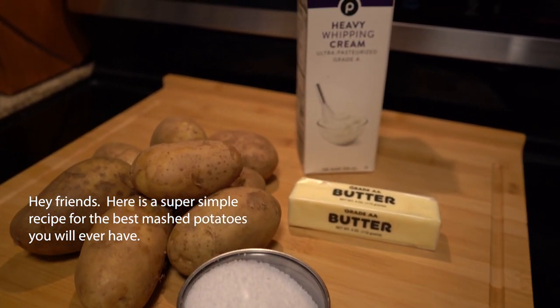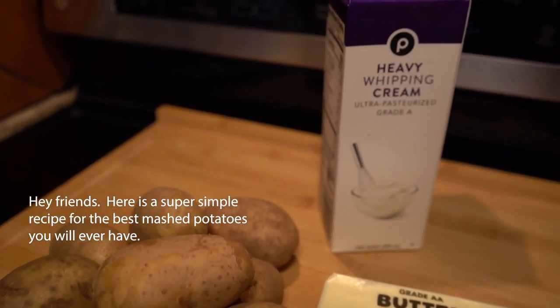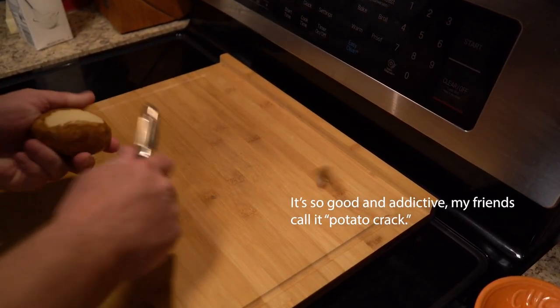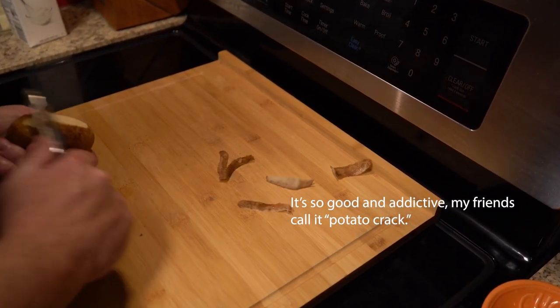Hey folks, today we're going to make the best mashed potatoes that you have ever had. They are so delicious and addictive — a good friend of mine actually refers to these as potato crack.